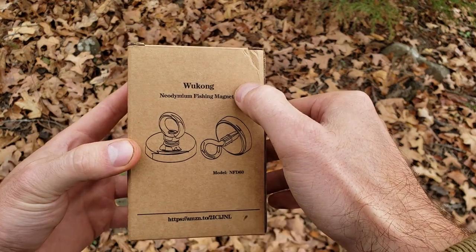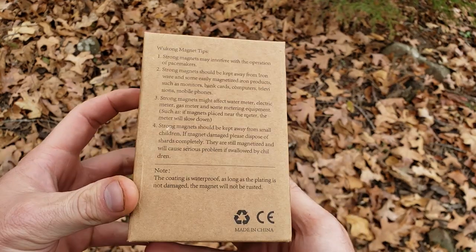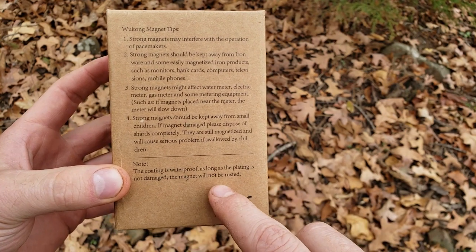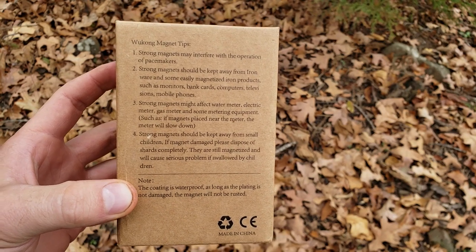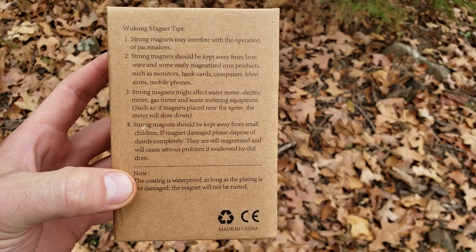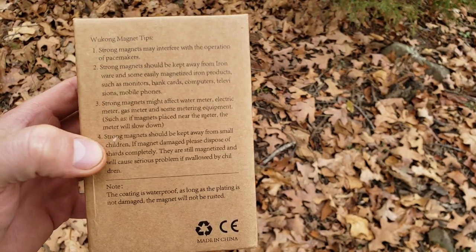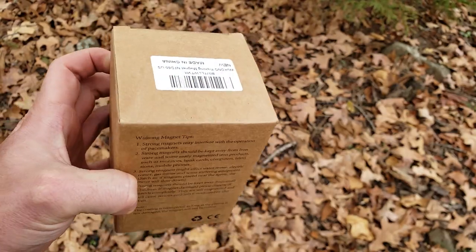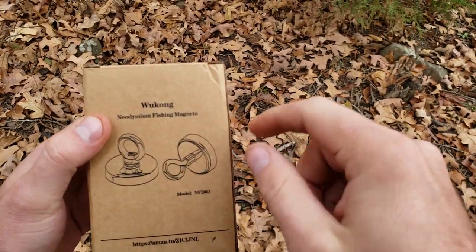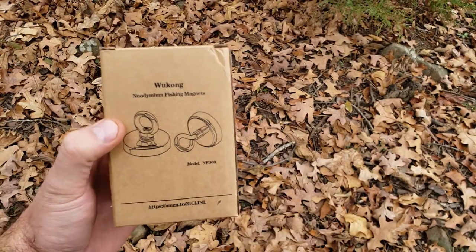Here's the brand, here's what it is, it even shows a model number and the Amazon link right here. On the back, if you want to pause you can read this — the coating is waterproof as long as the plating is not damaged. So basically it sounds like it's got a clear coating on it, but if you bump it around a lot it's probably gonna start rusting eventually, which is something to look out for. Now let's unbox it — it's like a nice box, it's got nice printing on it, it doesn't look cheaply made.